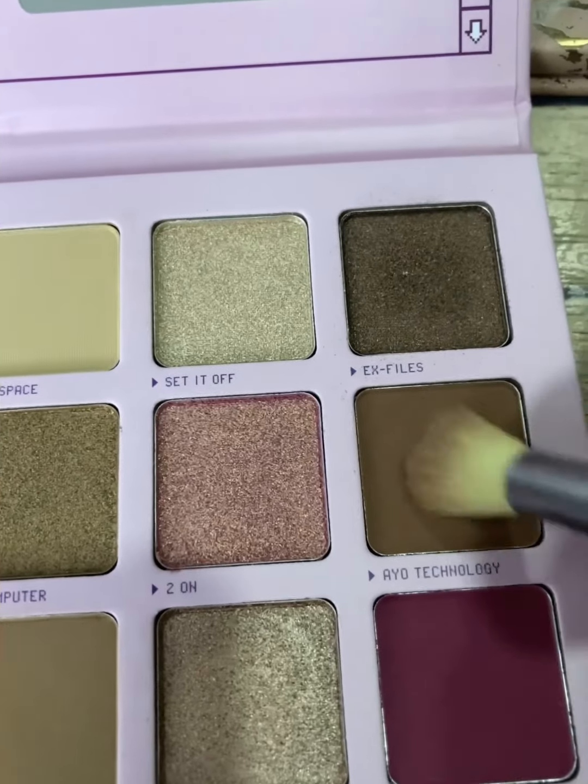We're putting 'Buffering' on the outer edge of the eye, basically on the outer V, and then running in circular motions to blend that in, with some swiping motions above the eye. Now we're going in with 'AO Technology' on the outer corner and blending it in. This eye look is mostly about blending, so we're continuing to blend.